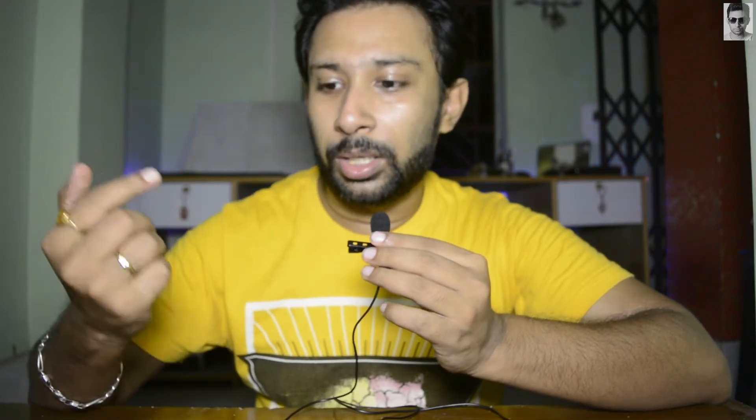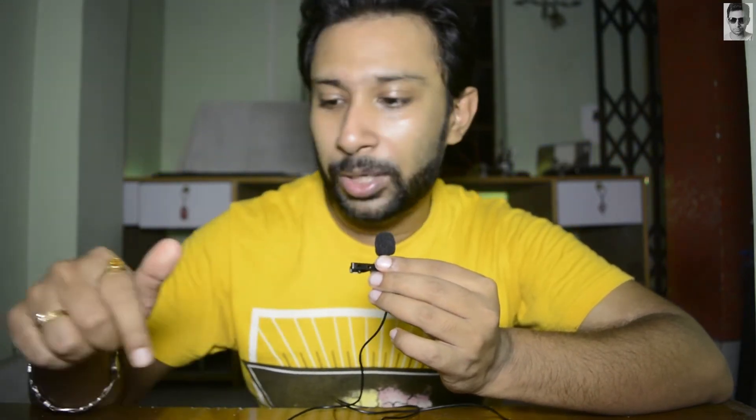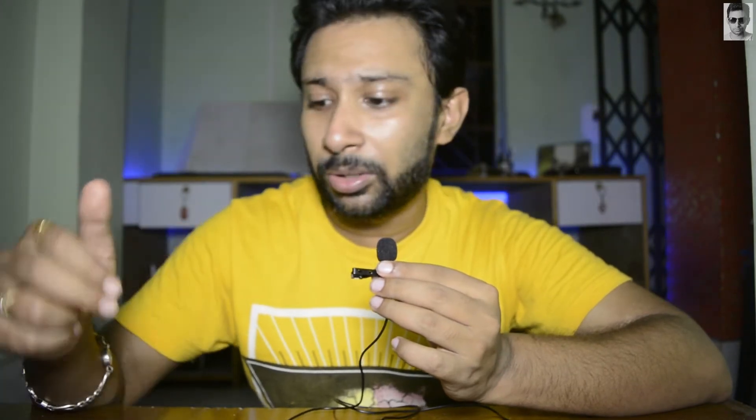I think the audio quality is very good. There are some background noises — I don't know whether it is catching the noises or not, but this is the quality of this microphone. Now let me take it closer to my mouth. I am recording this video using this microphone only. No editing — only direct audio from my mobile phone. I connected this mic with my mobile phone and I will sync this audio with my DSLR's footage. Let me know in the comment section below how the quality is.